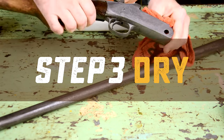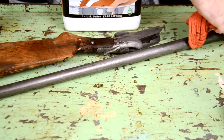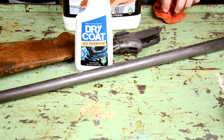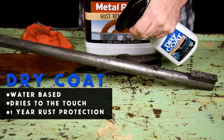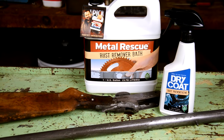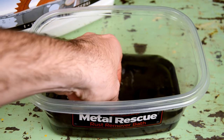Moving on to step three: cleaning after de-rusting is simple. Metal Rescue doesn't leave any type of residue behind. Dry it off, and once it's dry you're gonna need to protect it. You can spray it with our Dry Coat rust preventative spray — Metal Rescue Dry Coat is a water-based rust preventative that dries to the touch. That's it, it's that easy, you're done.